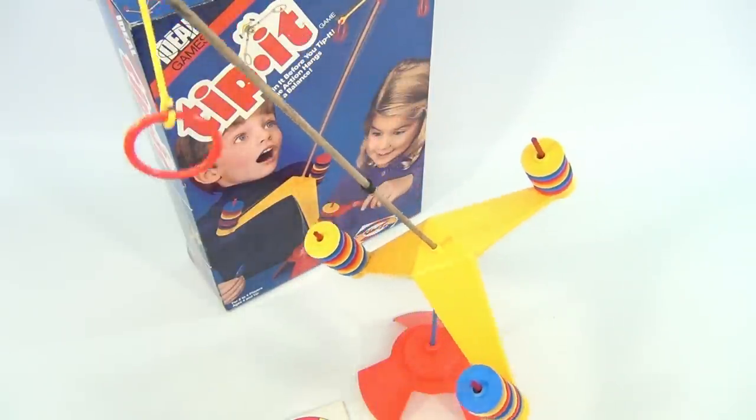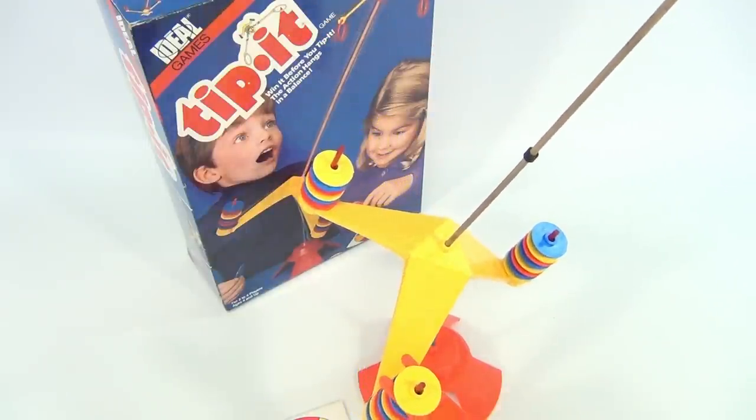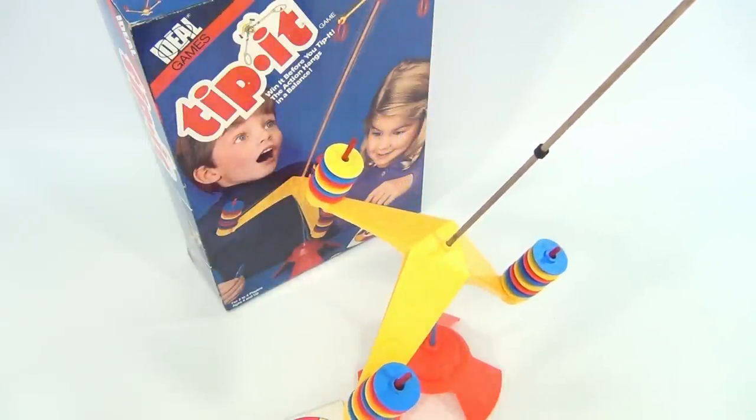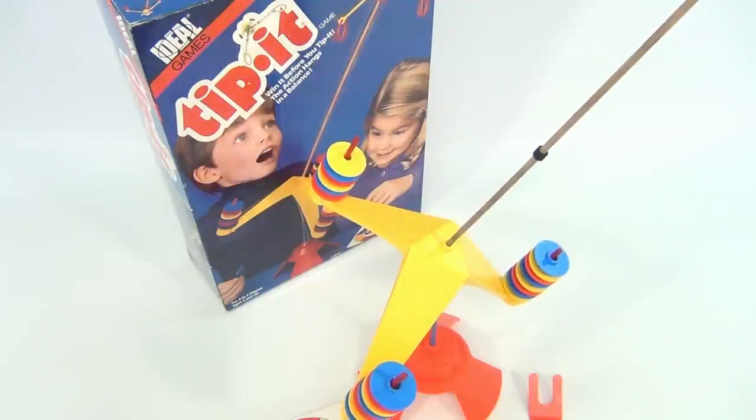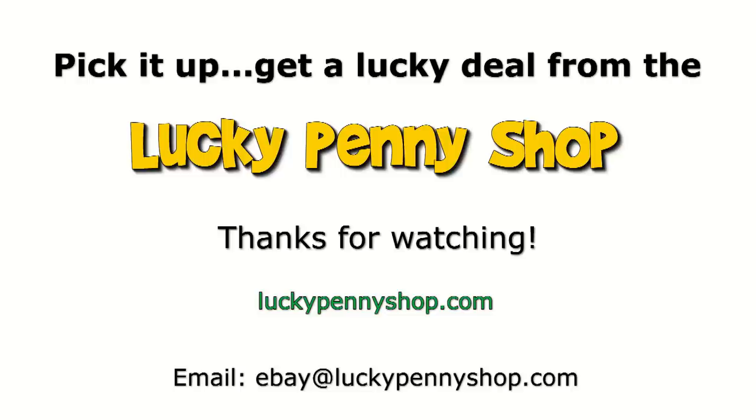Let me spin it — let me see if I can capture it this way and slow it down. I always try to keep it on the same angle; makes it easier. You just keep going, keep spinning, keep playing. That's it! This is game number 7093 from Ideal — it's the Tippit game. Thanks for checking in! Thanks for watching our eBay product video, and always remember: if you see a lucky penny, pick it up!